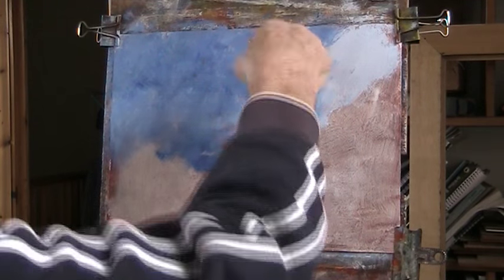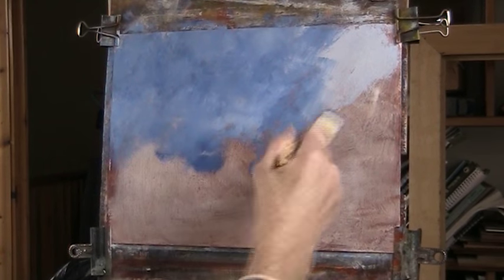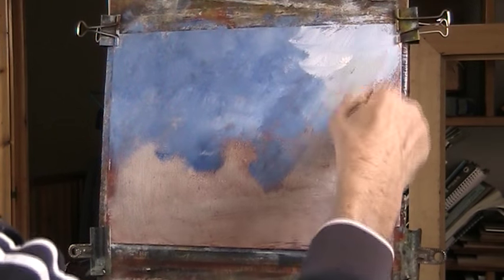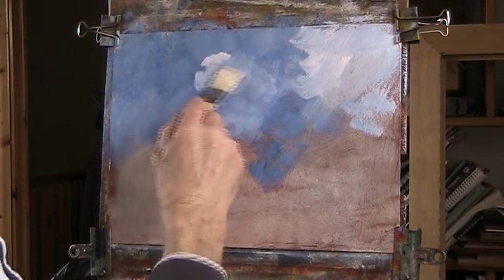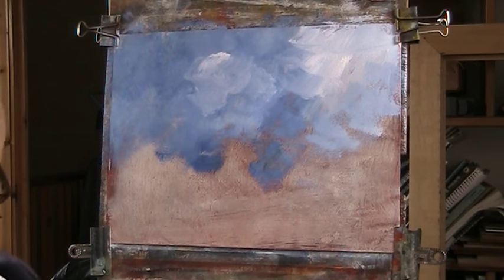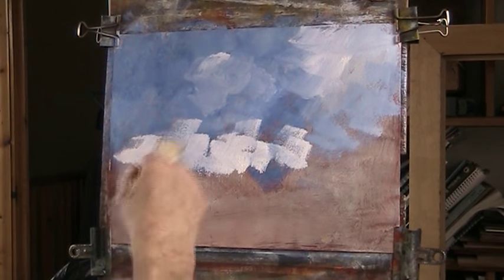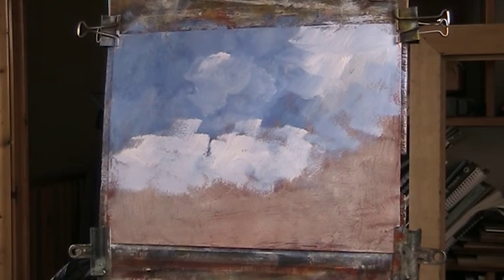I'm working, inspired by a painting by Jackie Gardiner, who I really like. As this dries, I can go over more with clouds coming over the horizon. We'll get this right down into where the field is going to go.